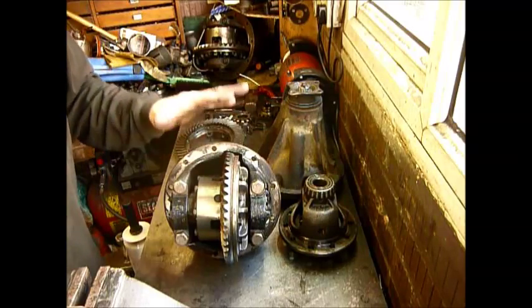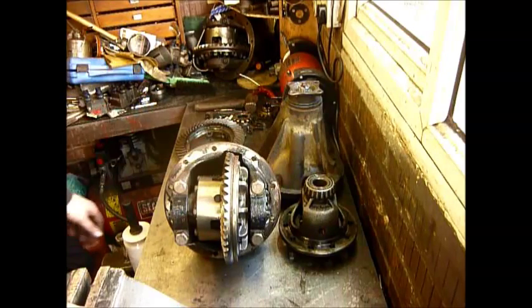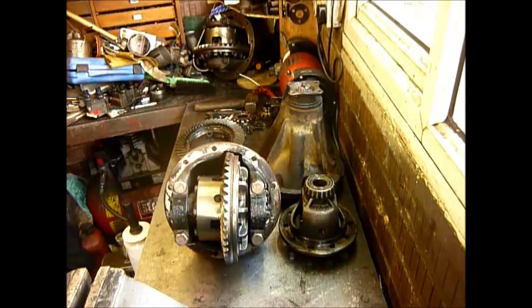Obviously people say they'd like to fit this diff into a long nose casing and ask can they do it and what are the differences. So what I'm going to do is strip this apart and then we'll have a look at what those fundamental differences are.